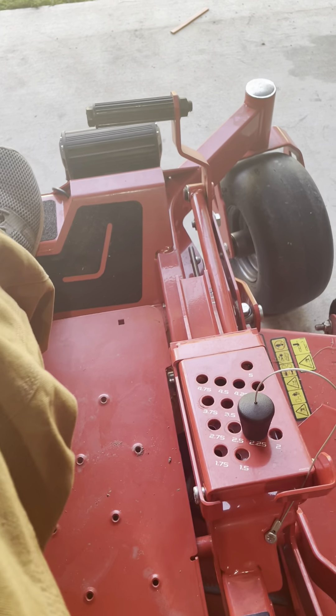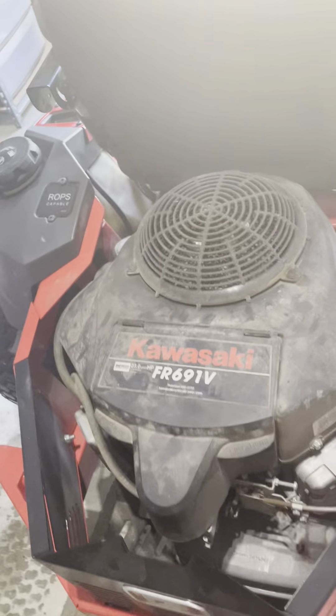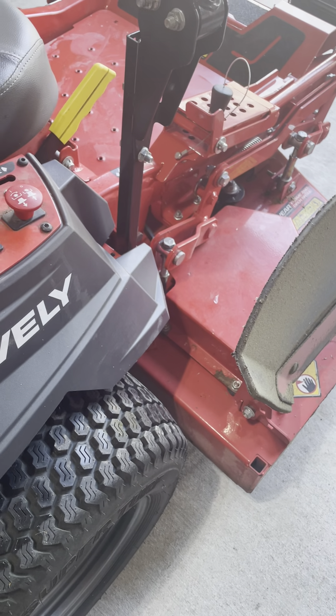I haven't had to do much service. I did the oil change — the Kawasaki has that tube down there which makes it pretty easy to do any type of maintenance. I'm going to start changing it every 40 hours. I blow out the air filter every two or three uses so it stays pretty clean. There is a little bit of paint chipping down here — I keep it in the shop, might be humidity — but it's not bothering me too bad.